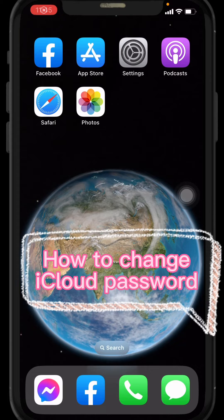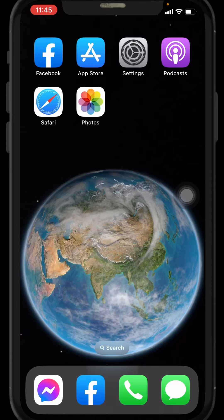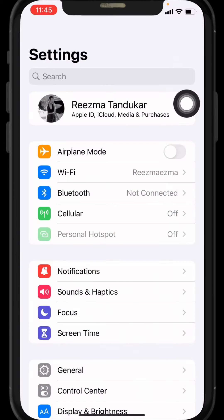In this video I will show you how to change your iCloud password in an easy step-by-step process. I am Lisa from Create Login Delete. After watching this video, if your problem is solved, make sure to like the video for the algorithm and consider subscribing if you are new. Now let's jump into the process — open your Settings.